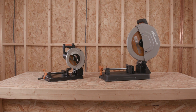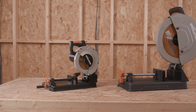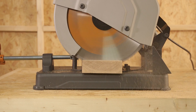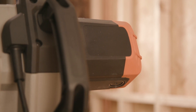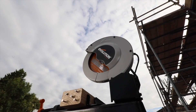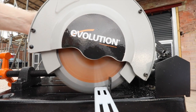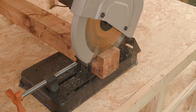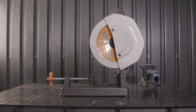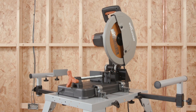Evolution Power Tools' family of chop saws are designed with multi-material cutting technology — one saw, one blade, cuts all. These saws utilize Evolution's multi-material cutting technology, working alongside a powerful high-torque motor and gearbox. Whether it's the highly portable 185 millimeter Rage 4, an ideal solution for plumbers or electricians, or the beefy 355 millimeter R355 CPS for those who work with metals, wood, and plastics — the R355 CPS is the ideal big-bladed, stand-mounted chop saw for your workshop.